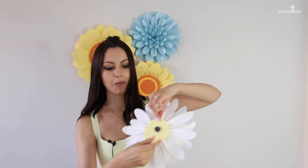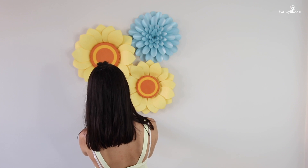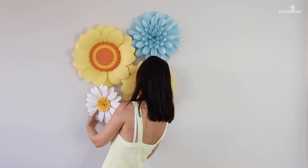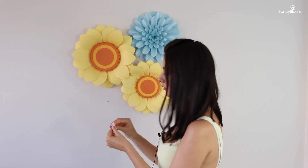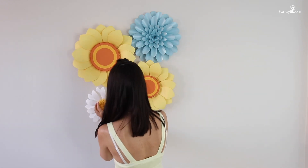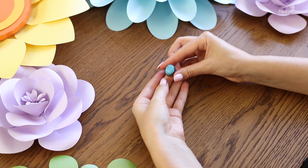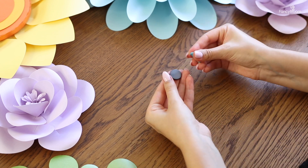I already glued the first magnet to the daisy's base with hard glue. I try the flower on the wall and look where I need to place the second magnet, then check which side should face the wall and which side faces the flower, and fix it with sticky tack. The flower holds securely and if I make a mistake or want to move it I can do so very quickly and easily — that's why magnets are my favorite. Next are these cute garden roses — one larger and two smaller — which I will also attach with magnets.